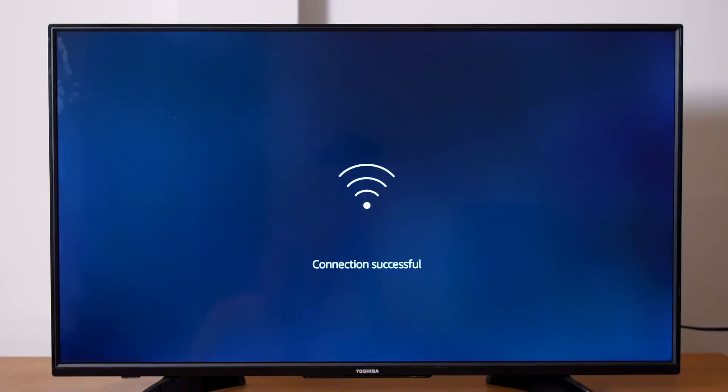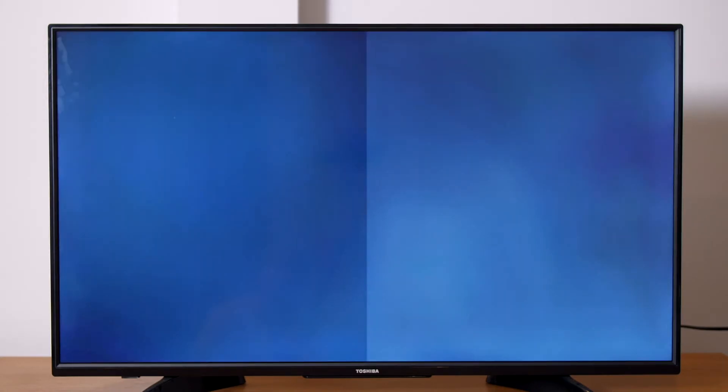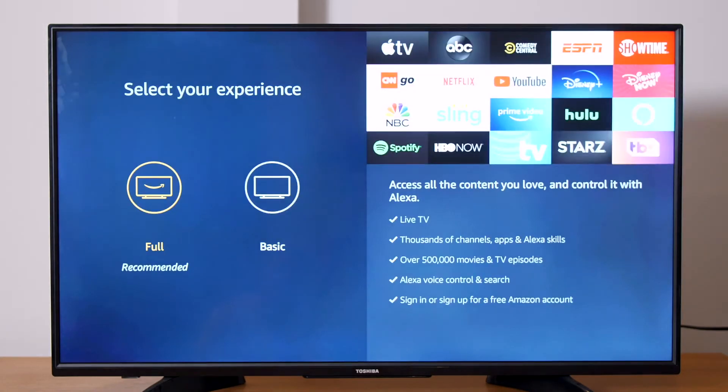After completing this process, your TV will automatically check for updates and may turn off and on while doing so. On the next screen, you will have the option to select your experience. Choosing Basic will limit your access to only live TV and 5 streaming apps.